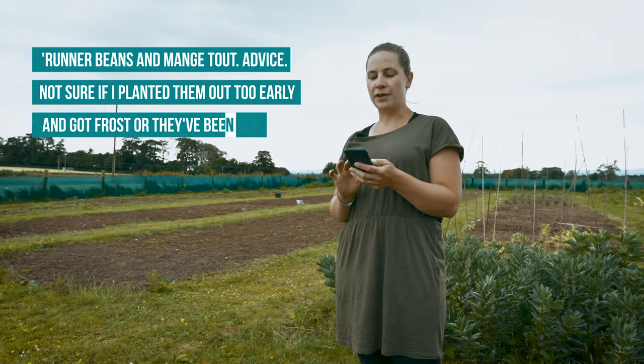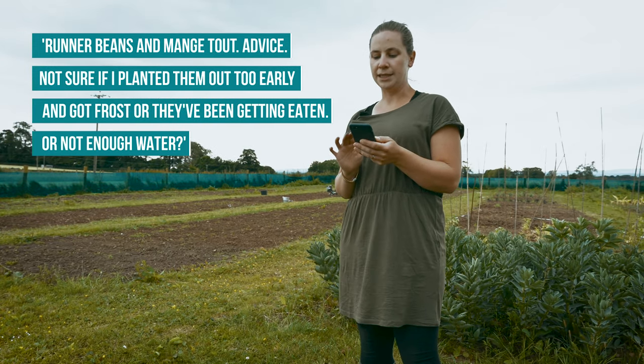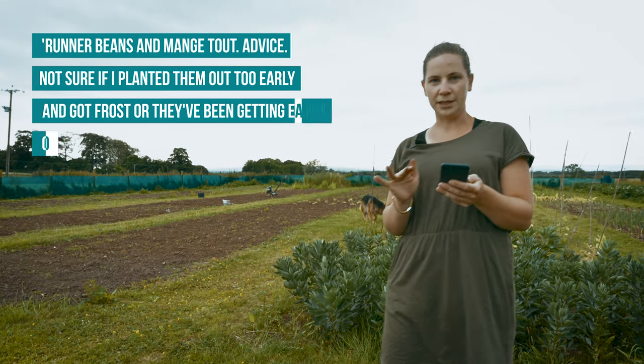Not sure if they were planted out too early and got frost, or they've been eaten, or not enough water. Looking at the photos sent through, it does look like something has been eating them - my guess would be slugs. What we normally do is crack some eggshells really fine and put them all around the plant.